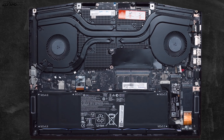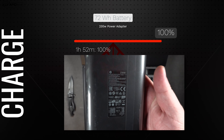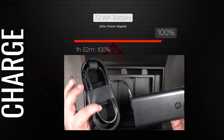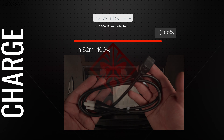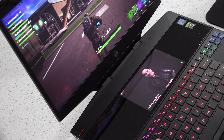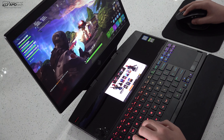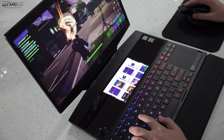The 72Wh battery delivers only 2 hours and 33 minutes on a continuous web surfing test over Wi-Fi at 150 nits — even less with G-Sync enabled. But gaming laptops aren't bought for battery life. The included 230-watt barrel-pin power adapter provides a full charge in under two hours, which is pretty good. As for audio, I was disappointed — the volume doesn't get loud enough and the overall quality fell short of my expectations. An equalizer with presets helps somewhat, but the speakers are genuinely lackluster.